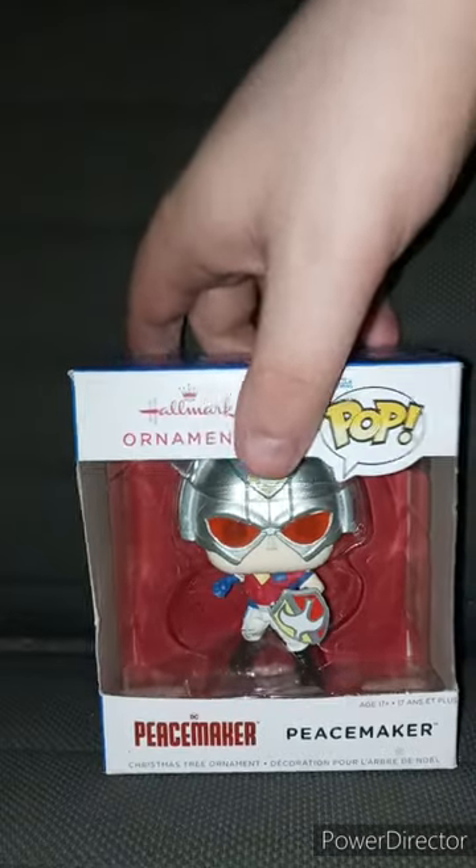Using the same thumbnail and title from the original video, but the title will say 'remake.' We are unboxing the Walmart exclusive Funko Pop Hallmark ornament Peacemaker. Yes, I re-bought this last week and now it's finally here. Let's go ahead and take it out of the box — I did not mean to rip it like that.